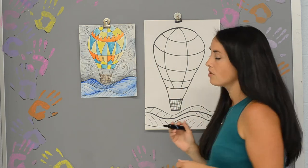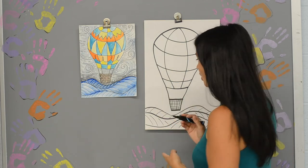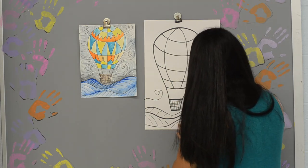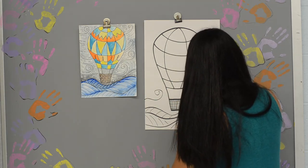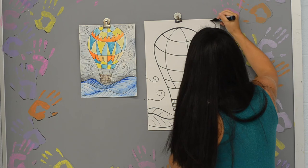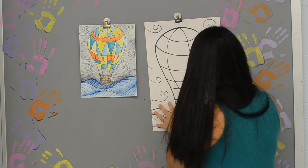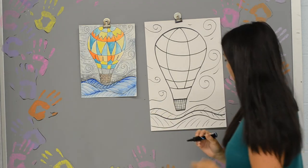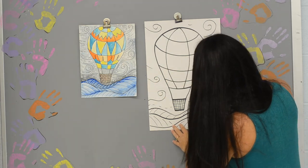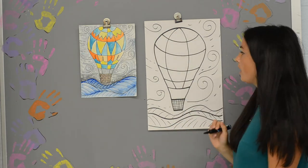For my background sky, I'm going to do some swirling lines. I love Vincent van Gogh's Starry Night, so I want to give it that kind of look. In my sky, I'm just going to add in some nice looping lines that swirl and really make my background very interesting - maybe there's a wind coming through that's pushing the hot air balloon. I'll even do some dotted and dashed lines.